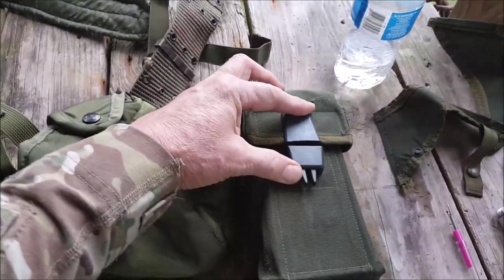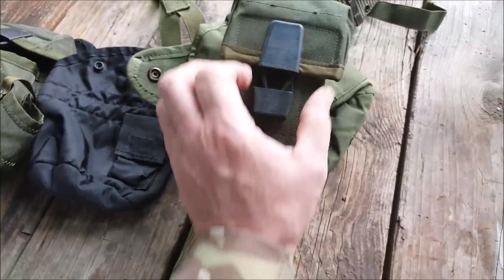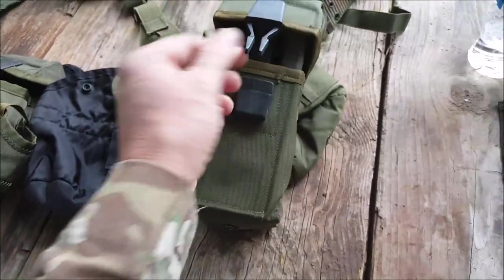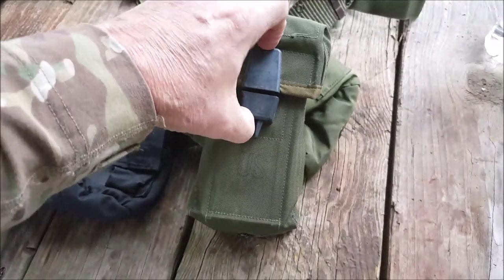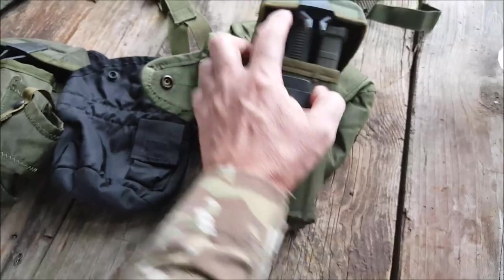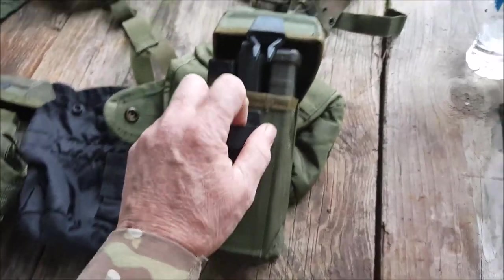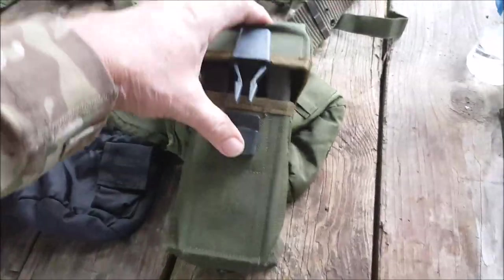Another thing I like about these pouches is there's no Velcro. Velcro is cool, but we've gone a little Velcro crazy. There's something to be said for just buckles — this is like the ancestor to the FastEx buckle, but it works, it's quiet, and unlike Velcro it doesn't go bad. I think that's a plus.